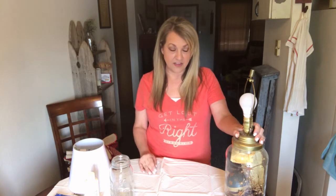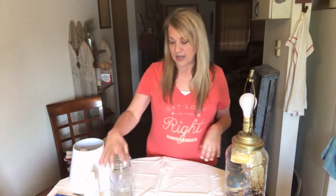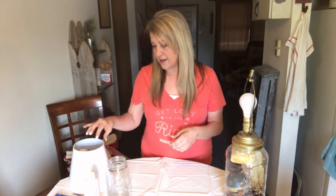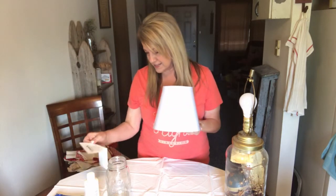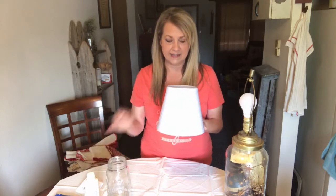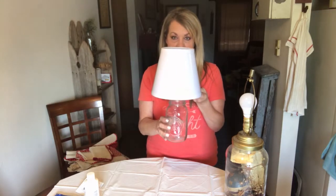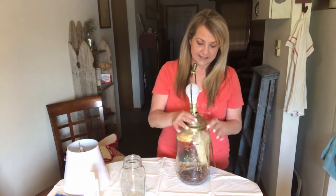I love to make something old into something new and reuse and recycle things. I've covered my table with a shower curtain from Dollar Tree. I'm going to use a mason jar that I already had on hand, and the only brand new thing I bought was a lampshade, which was on clearance at Lowe's for four dollars and 48 cents. I thought it would be really cute.